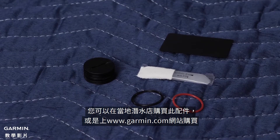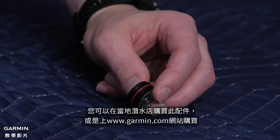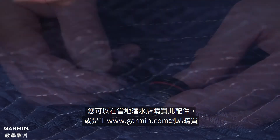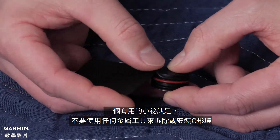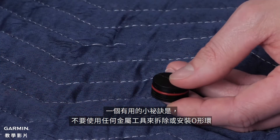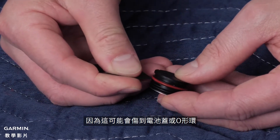Replacements may be available at your local dive shop or online at www.garmin.com. A helpful tip when installing the o-rings: do not use any metal tools when removing or installing the o-rings, as doing so could damage the cap or the o-rings.